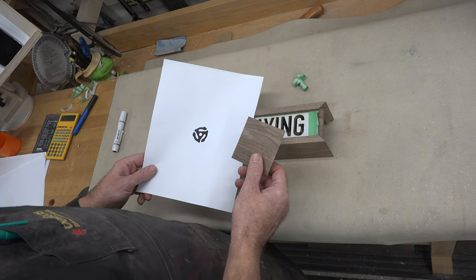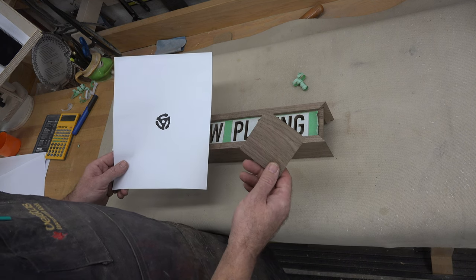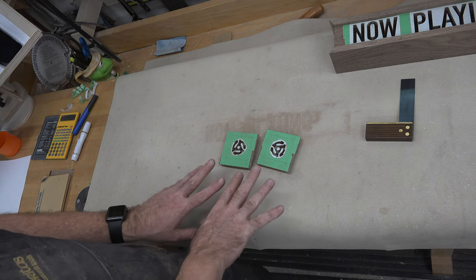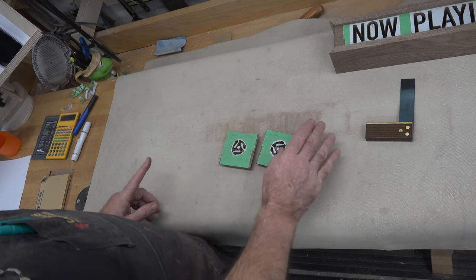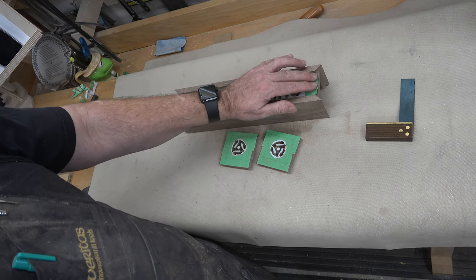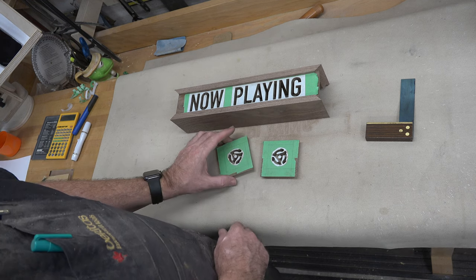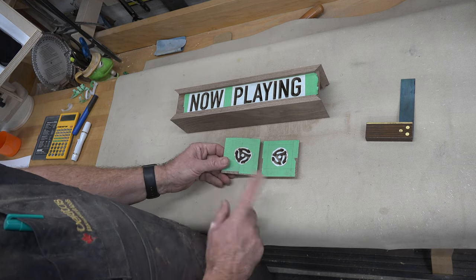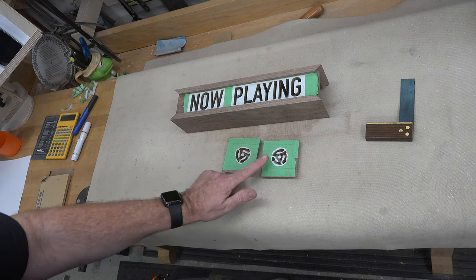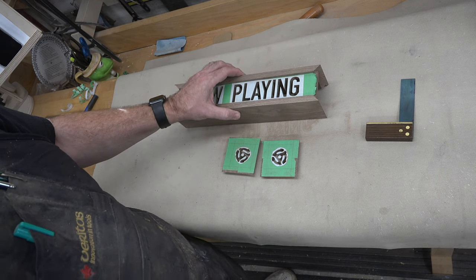I'm going to cut the 45 inserts out of our sides. It is a time-consuming process. With those cut, these pieces are pretty much done. Just like we did with the now playing sign, we need to sand the back side to get rid of any burring. And just like the now playing sign, we are going to leave the masking tape and the patterns on.